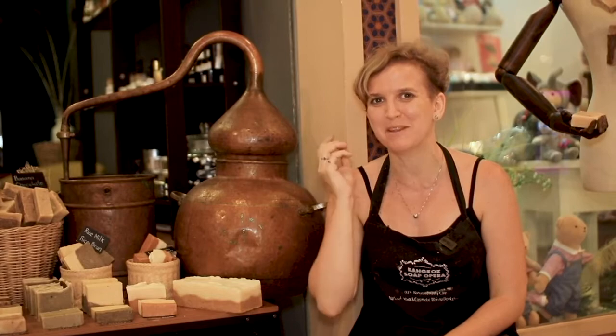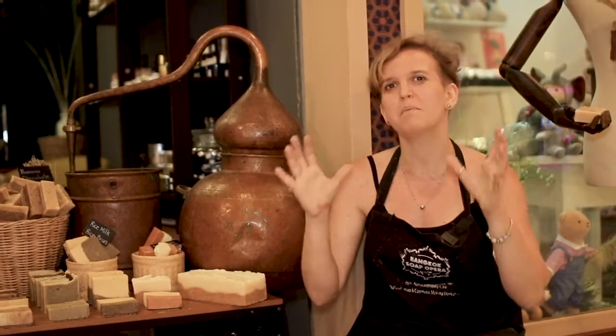The copper distiller you can see on the right from me is actually a tool used to distill any hydrosol or essential oil at Bangkok's Soap Opera production. This is the tool that people have been using for centuries and thousands of years to get the extract of the plant for perfumery, health, and beauty care. Basically, it works like a big copper pot that extracts by steam the essence — the soul of the plant.